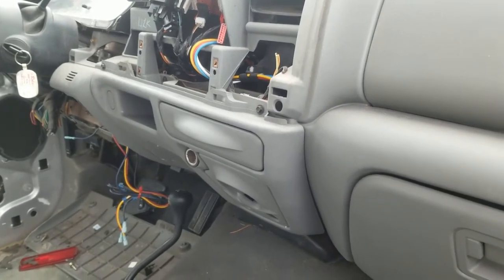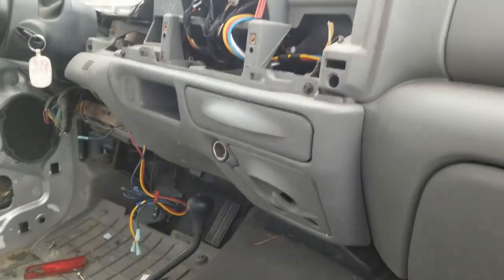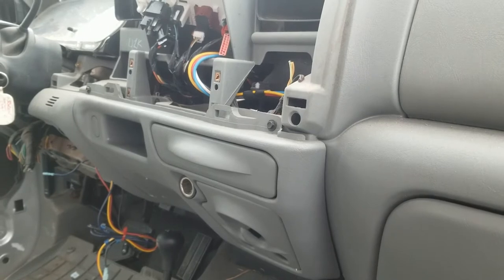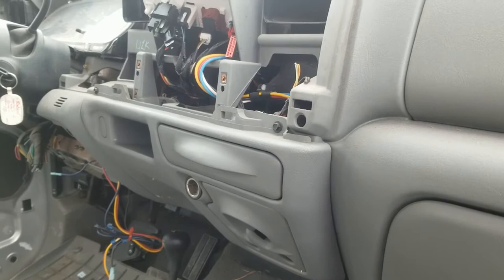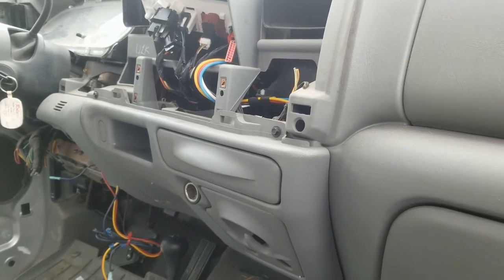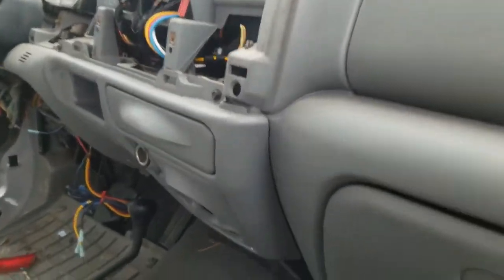What we got here is a mostly taken apart 2002 F-250. We're going to take the cup holder out because they always break and people always need them — super easy to do. These cup holders fit all the way from '99 to '07. Oh-four to oh-seven is a little bit different, but they still come out the same way. Just be careful when you're ordering them because they are a tad bit different on the other ones.